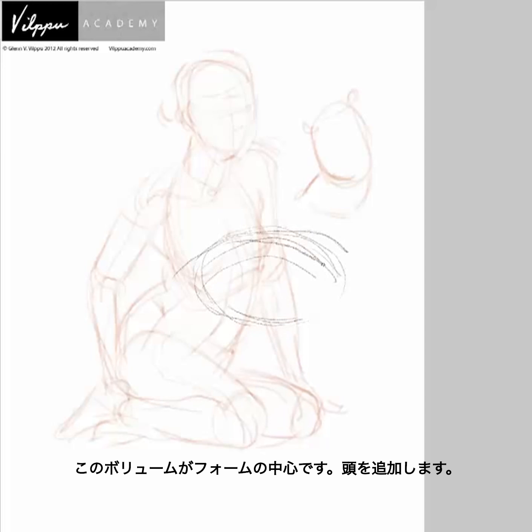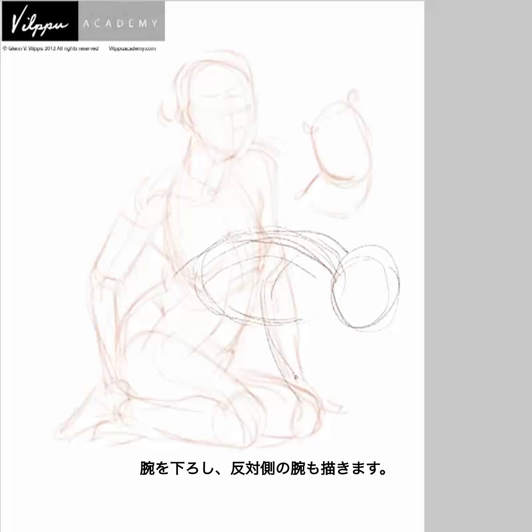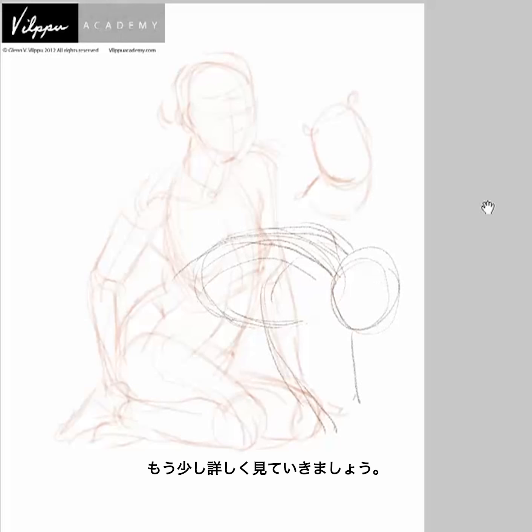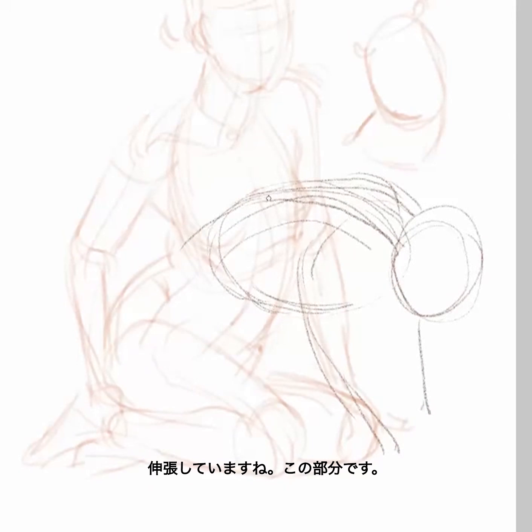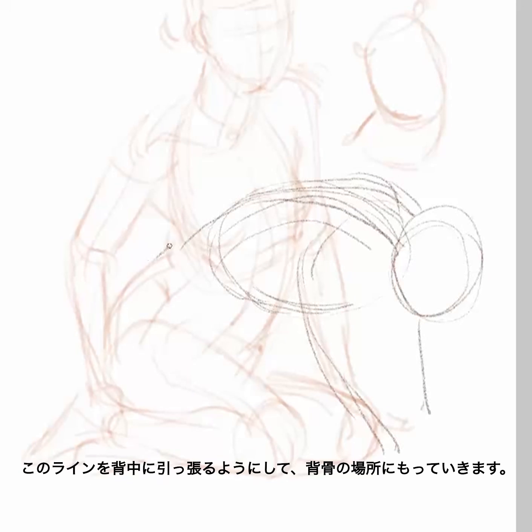I'm thinking of the center of the form coming through. I can add the head, bring down the arms coming down and the other side. So now I'm developing a different stretch. Let's get in a little tighter here, fill up the whole screen. So now we're getting a stretch — we're pulling, stretching across the back, and I'm putting this line into the spine.